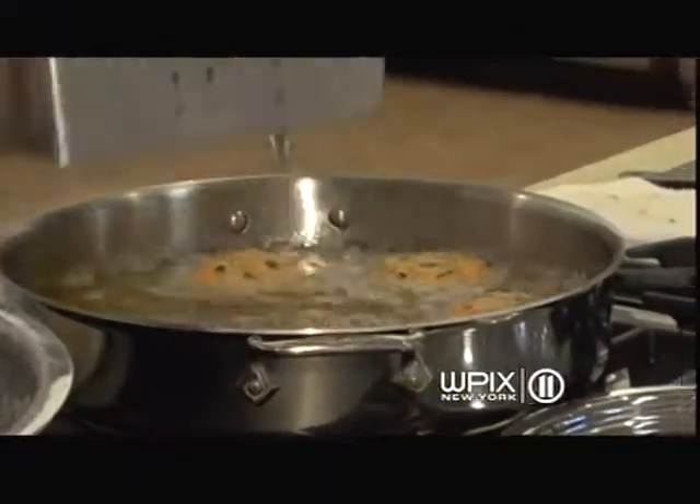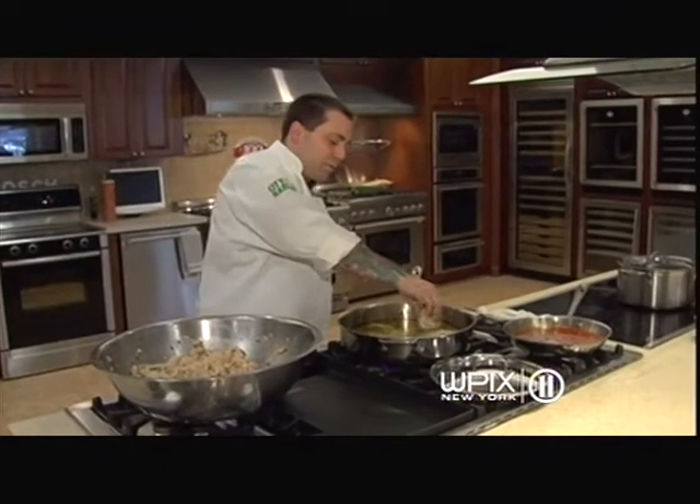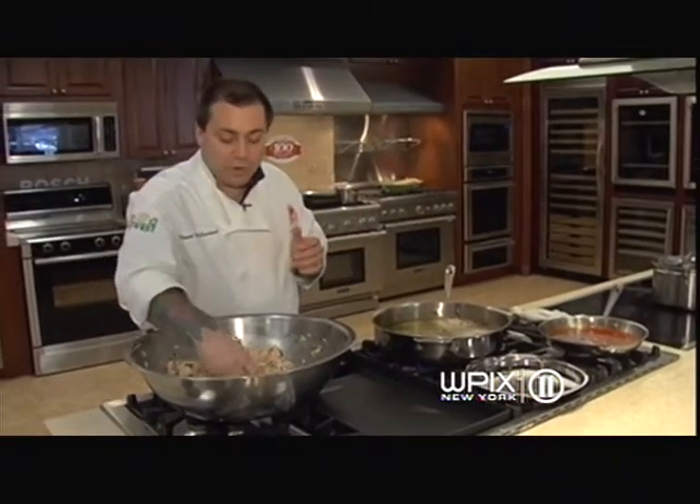Unlike a traditional meatball, which cooks for hours, a lobster meatball is going to cook for about 10 minutes. It does cost a little more, but it's definitely worth it, and it will wow your guests.